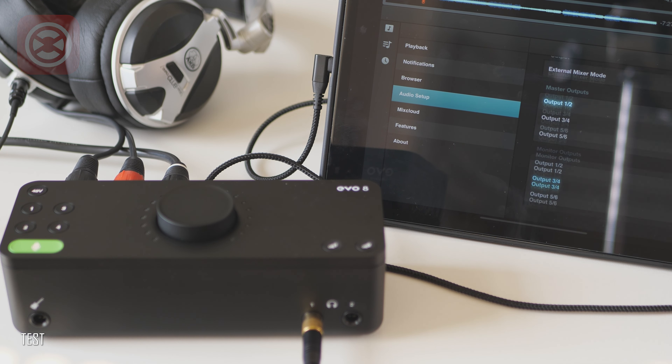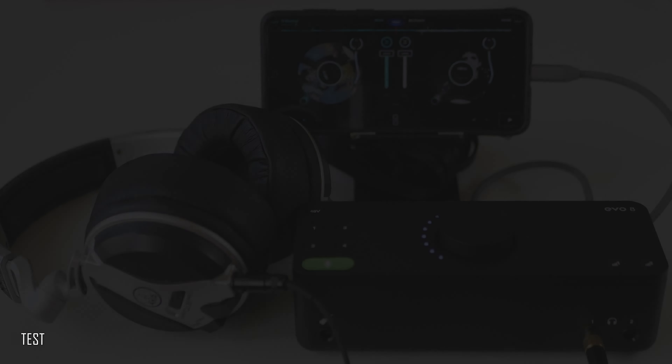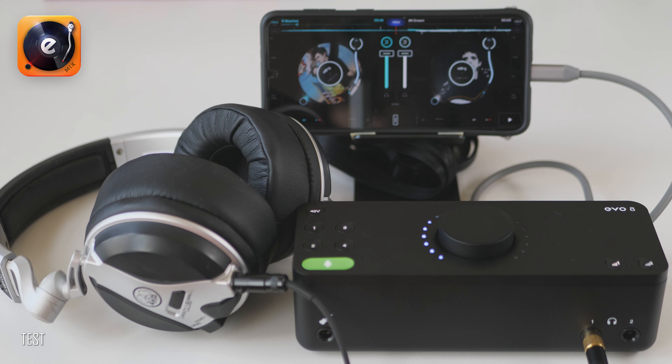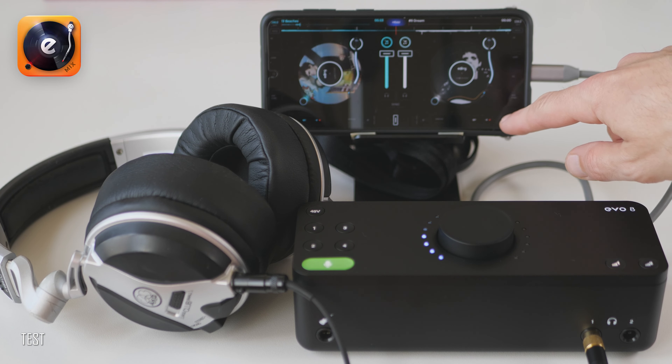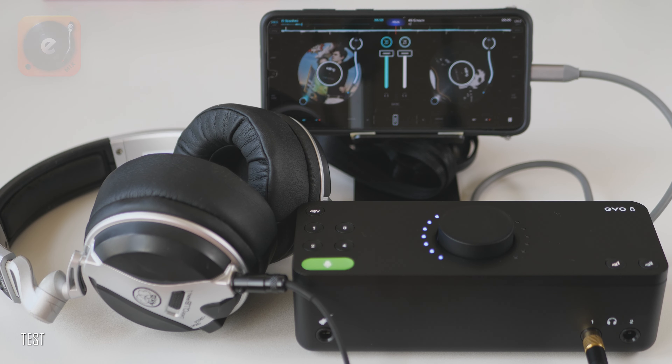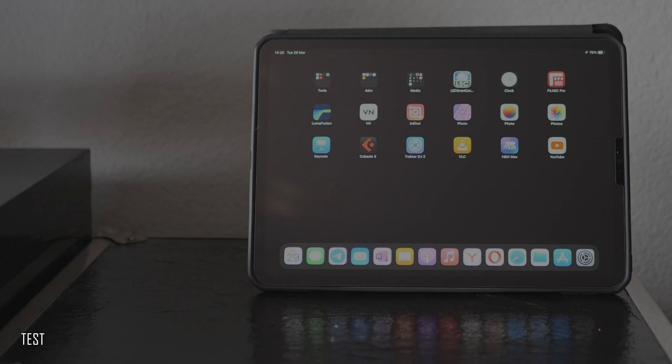Android OS is not pro audio friendly — there is a very big difference in handling audio streams between Apple iOS and Android. I tried Evo 8 with a number of Android applications, like the Edjing DJ app for example. It works well as a plug-and-play audio device, but I could not get all four channels working correctly with any of the apps.